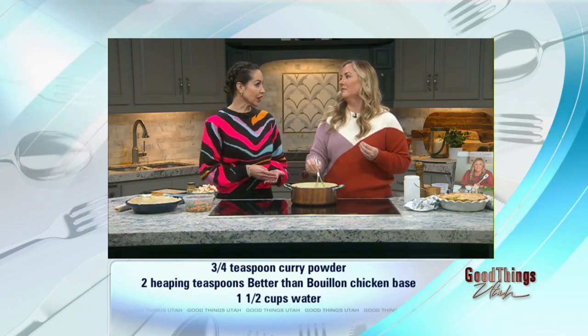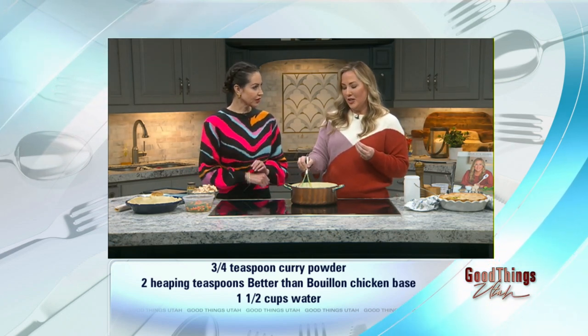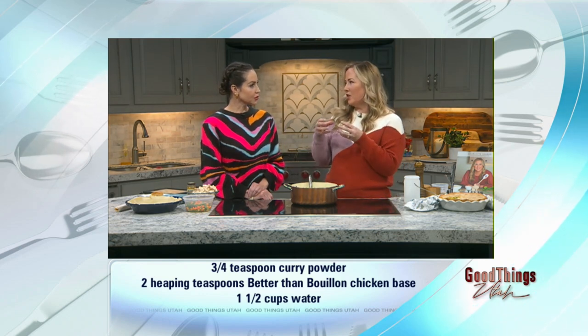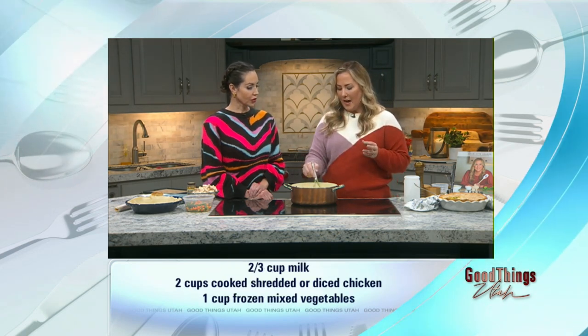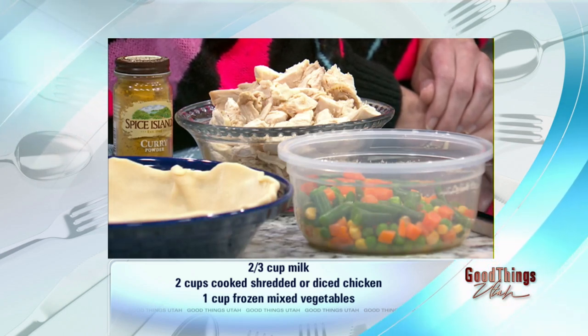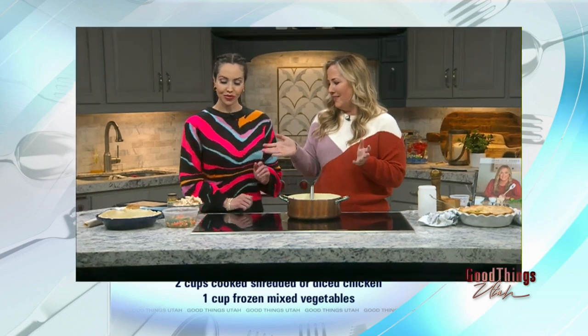The veggies are going to be easy — frozen mixed veggies. You can also do potato, though you'd want to cook it partway first. You can cut up some carrots, however you want to do it. I like shortcuts when I can. I like to have simple food that has flavor-bomb ingredients like curry, garlic, and bouillon, but then do some shortcuts with the other things.